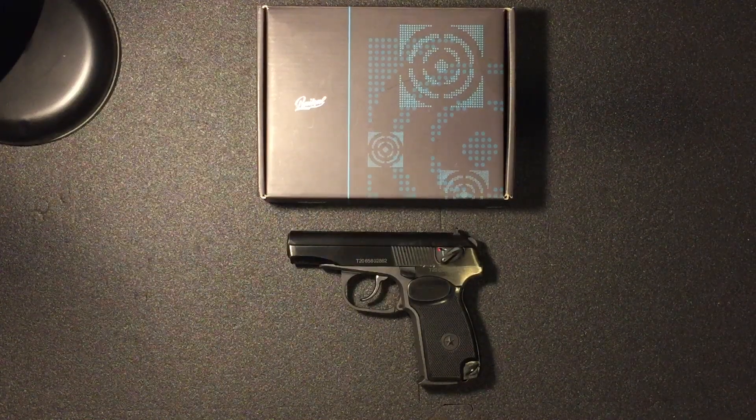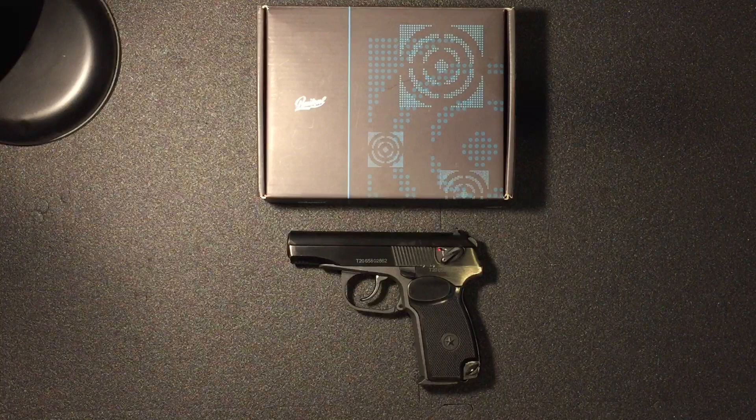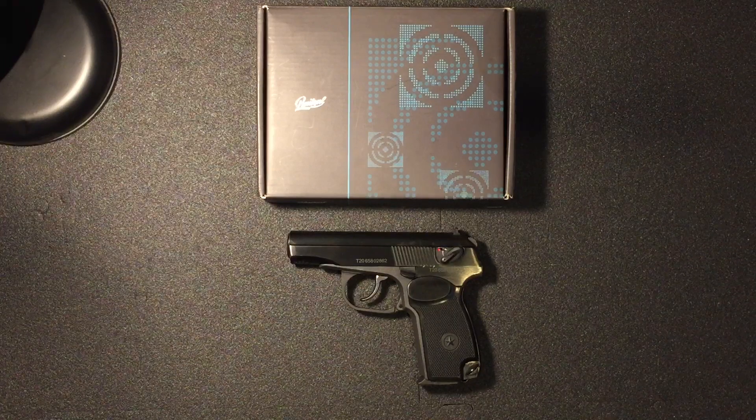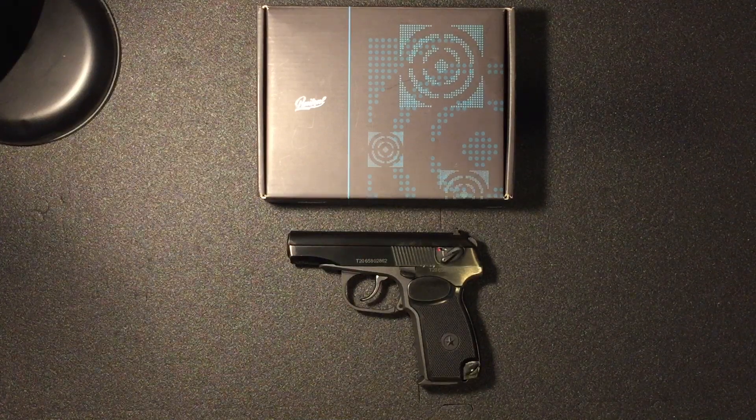Hi guys, this is the Baikal Makarov MP658K CO2 air pistol. It's the 2020 blowback version and it's quite easy to get the hammer stuck in a few different positions. Usually when you've got the slide off you can get the hammer stuck forward and backwards while pulling the trigger. This video I'm just going to show you what I do when I get the hammer stuck in the forward and backwards position.